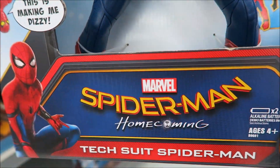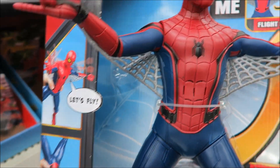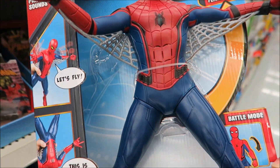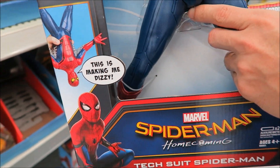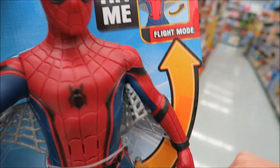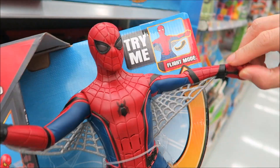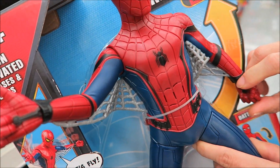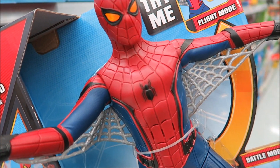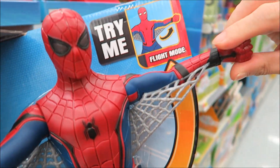This one is the Spider-Man Homecoming tech suit Spider-Man. It comes with 40-plus motion-activated phrases and sounds. Press this thing down, see his eyes light up. Let's talk — that's Peter Parker for you.